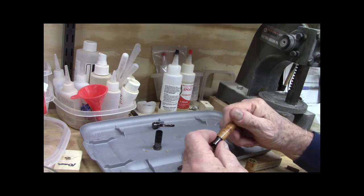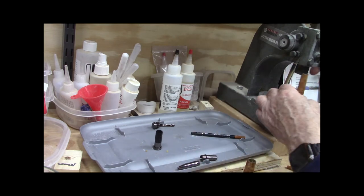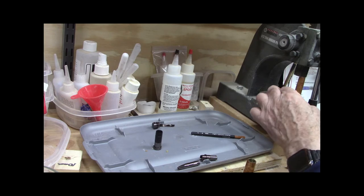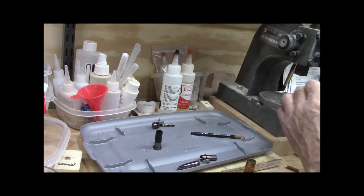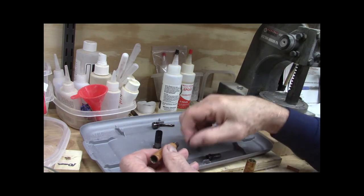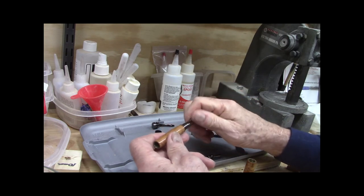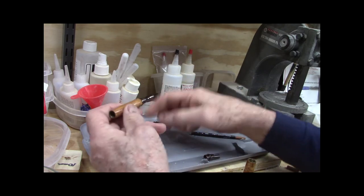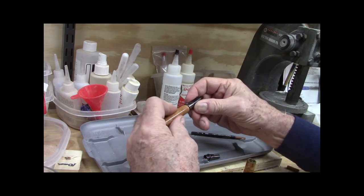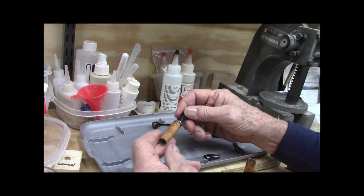Then check it — make sure that it looks like it's going to fit right, and it does. Go to whatever device you use. I use an arbor press and press it in just like that. Now I put the nib back on it in order to make this piece line up right. Tighten that on — not real tight, but tighten it as tight as you'd normally expect to have it when you're using the pen.